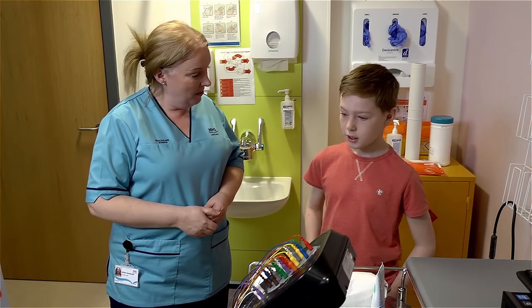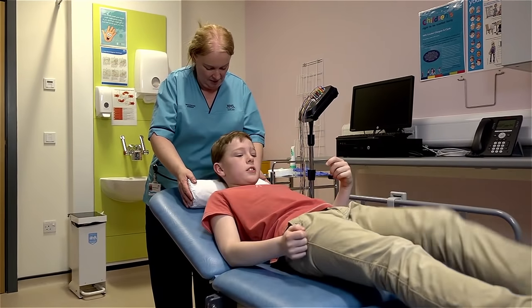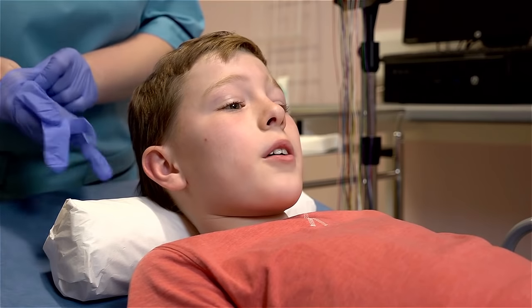So would you like to hop up onto the bed? Yeah, sure. And we'll get started. I'll put this little pillow behind your head just so you're comfy. Is this going to hurt? Not at all. These little leads just sit on top of your head.